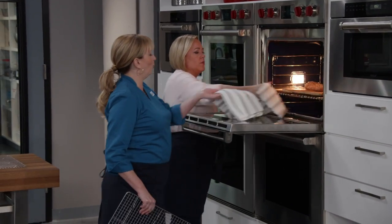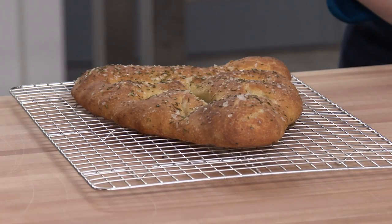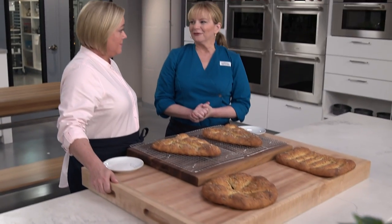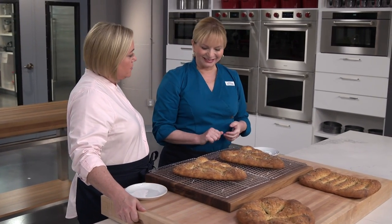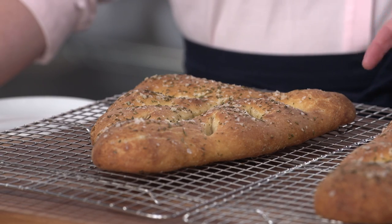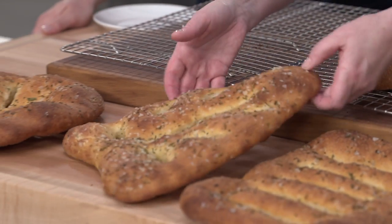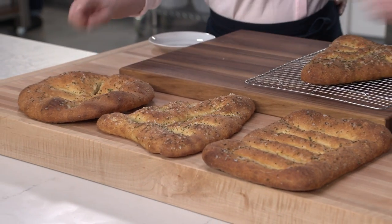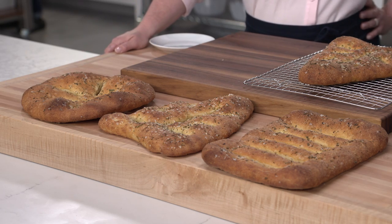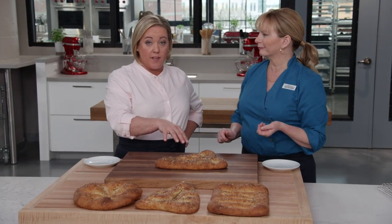Out of the oven, the loaves need to rest for 15 minutes to cool slightly. The bread is torn rather than sliced — it's all about the crust with a chewy interior. The crumb has a beautiful uneven, lacy texture. It's crunchy on the outside, chewy inside, with flavor from the olive oil, rosemary, and salt. There's also a little cornmeal on the bottom for even more crunch.